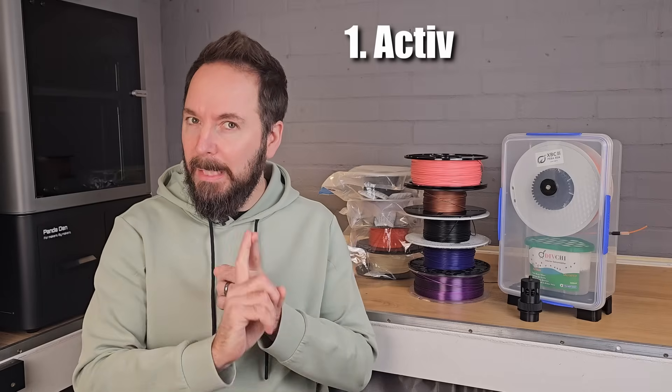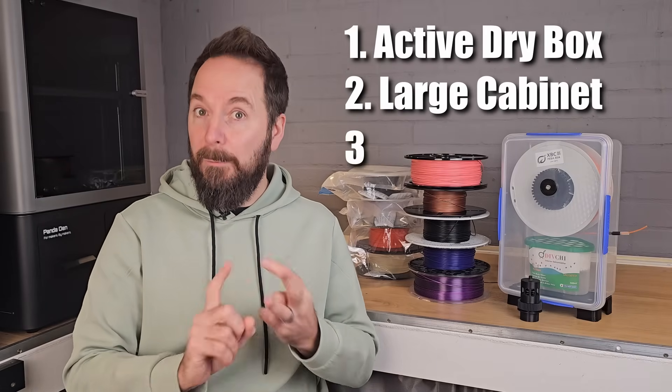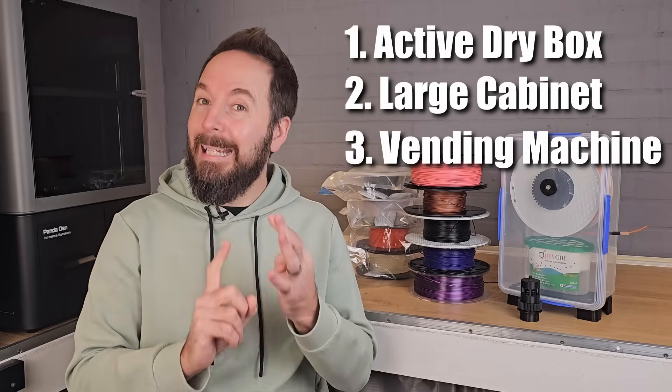Around 10% of people want us to look at inline drying as well. So you asked — let's do it. Those are our four routes for Filament Storage 2.0: active single spool dry boxes, large simple cabinet storage, a fully automated vending machine, and inline drying. With these four options I believe there's something for everyone, no matter what scale your filament storage problem.